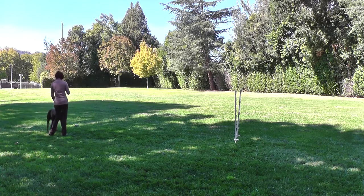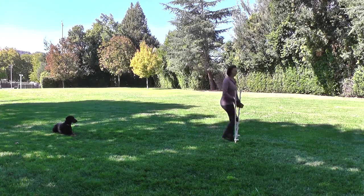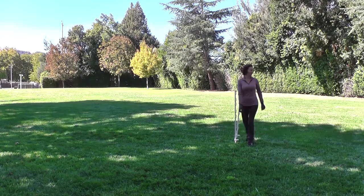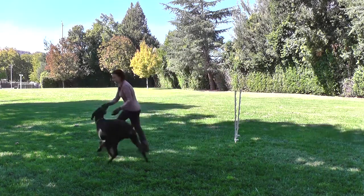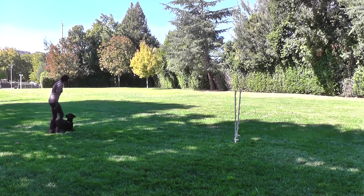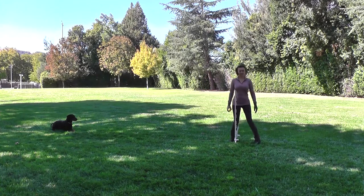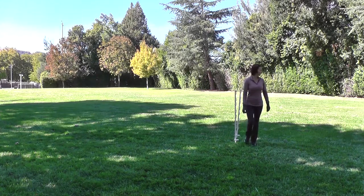Sit. Come. Yes. Good girl. Come. Stay. Come. Yes. Good boy.